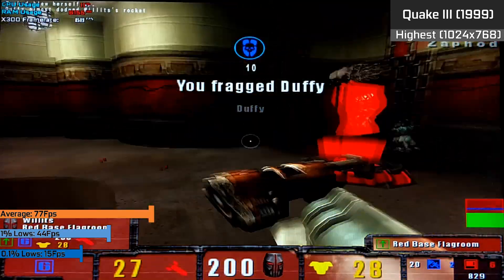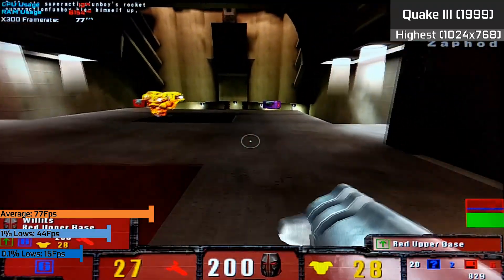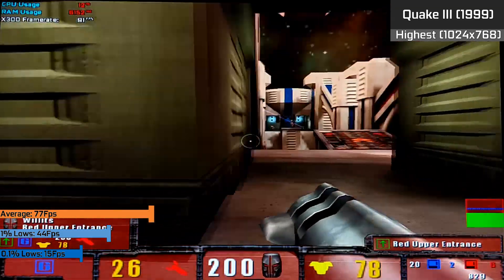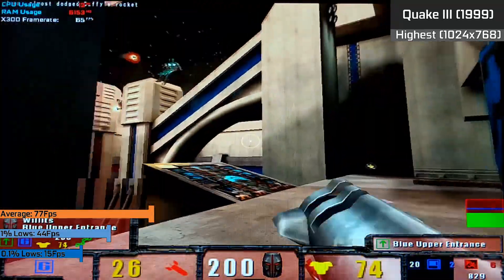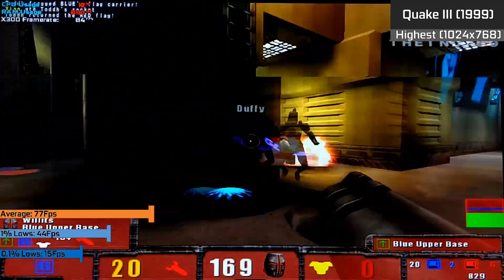Older titles like Quake 3's time demo ran at a fluent 77 FPS on average, which is where the card really shines. Even at 1024x768 the card could handle the highest settings while maintaining a very competitive experience overall. You could definitely handle pretty much all other 90s FPS games at very fluent frame rates with very nice settings, which is something a card like this would be ideal for given its plug-and-play nature and ability to fit into most systems, even SFF ones — nice for a retro gaming PC.